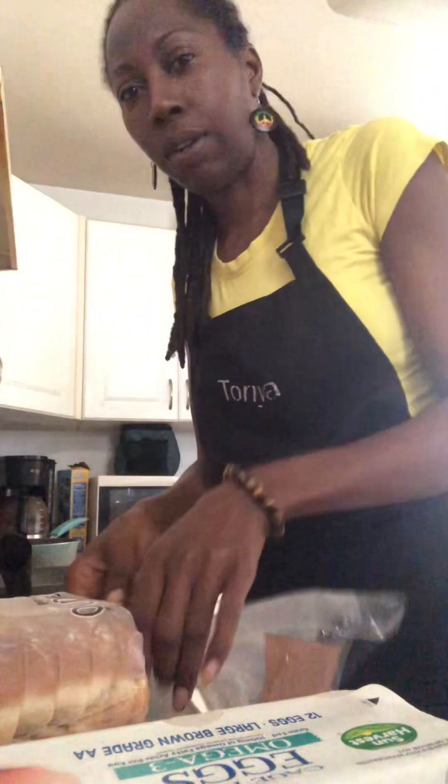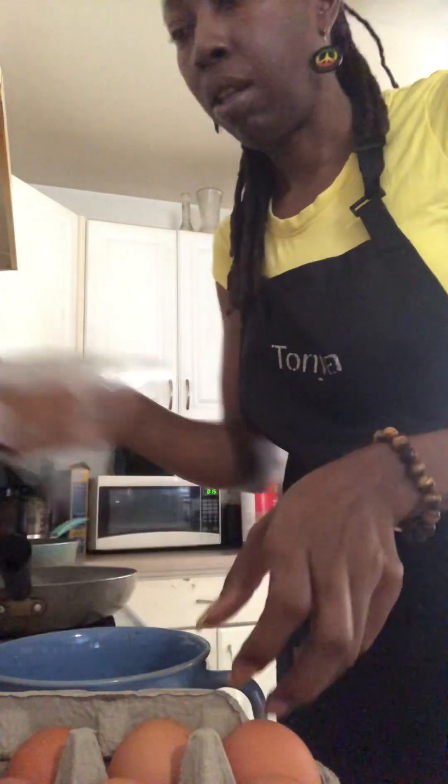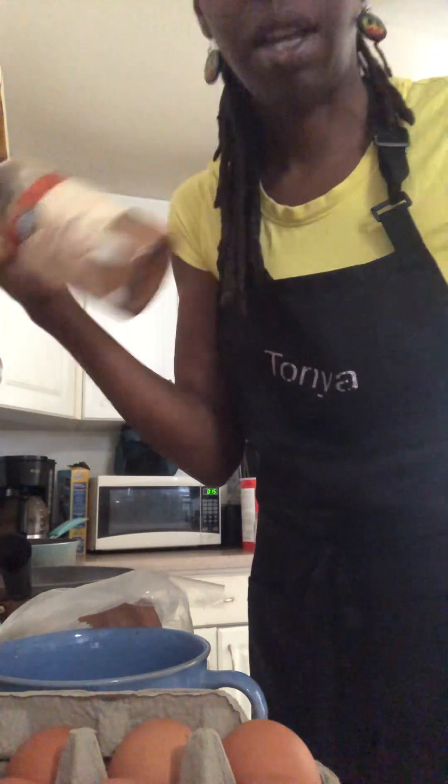I'm going to try to do this video kind of quick. I'm going to make French toast today — something quick. I need eggs, bread, cinnamon. That's it.